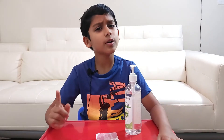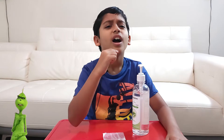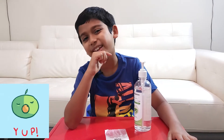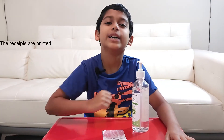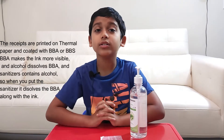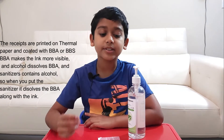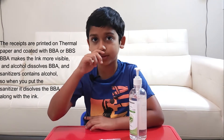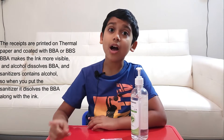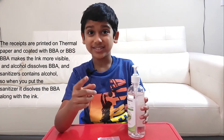I know what's going right in your mind — how did this happen? Let me tell you: the receipts are printed on thermal paper and coated with BPA. BPA makes the ink more visible, and alcohol dissolves BPA.